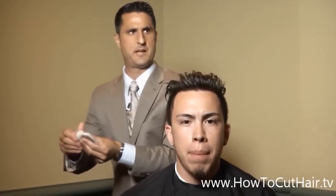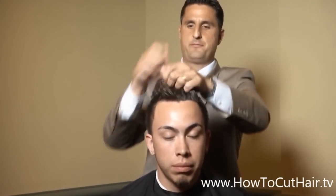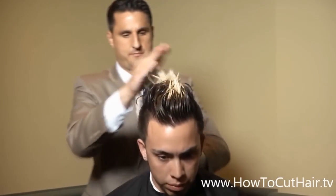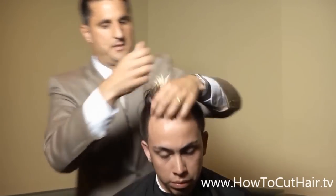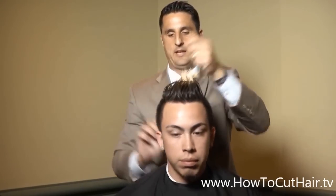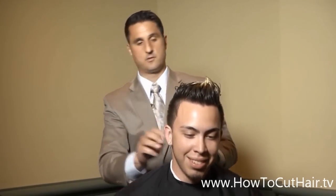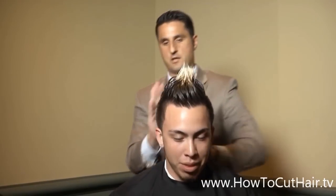He has very straight hair and is standing up naturally. We're going to take about two inches off, an inch and a half off. He wants to cut most of the blonde off. So I'm going to demonstrate how to layer hair, how to fade hair, and then demonstrate a taper at an angle around the edges. So we're going to do three haircuts in one.